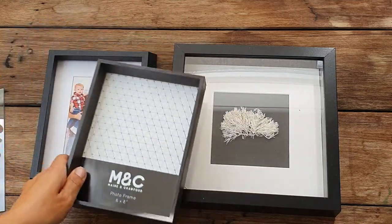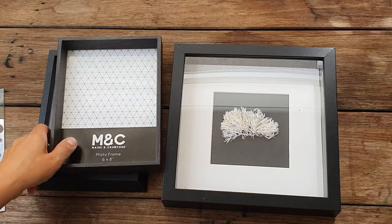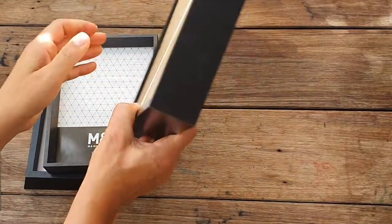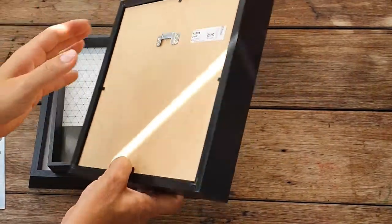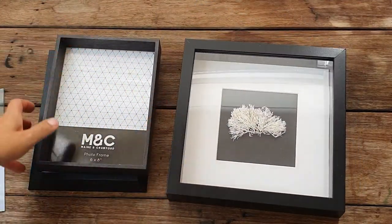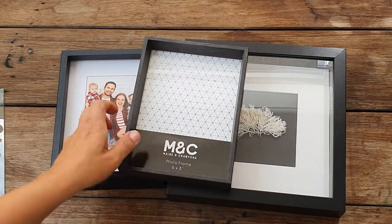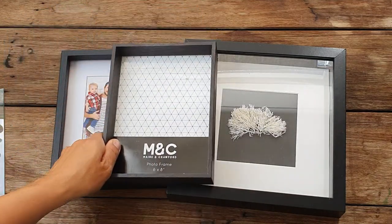The frames I find best to use are really simple IKEA frames. I looked around for a long time and price-wise they're just the best — I can't find anything better on the market for that price and for what you want to do. Those are my tips if you want to create your own little pebble artworks.